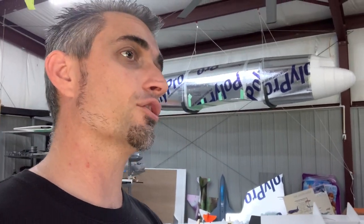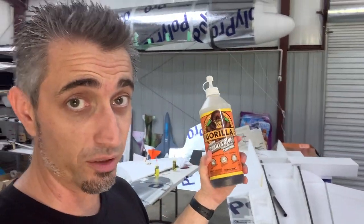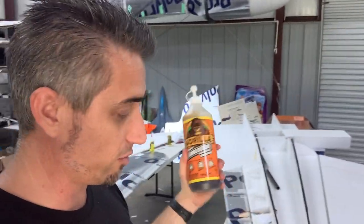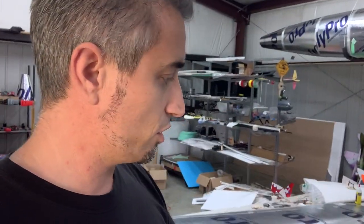Instead of hot glue — because hot glue is super convenient and cools quickly, but the strength-to-weight ratio is not the best — Gorilla Glue is awesome. Not sponsored, just great. The strength-to-weight ratio on Gorilla Glue is great, and I don't need quick-setting stuff. And I don't really need epoxy either, which is more expensive than Gorilla Glue. So we're using Gorilla Glue.